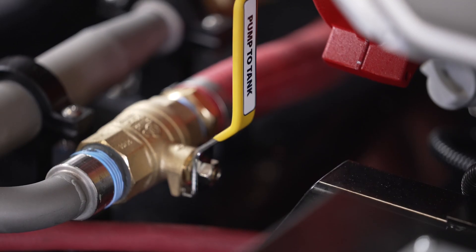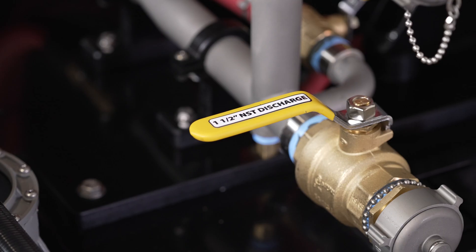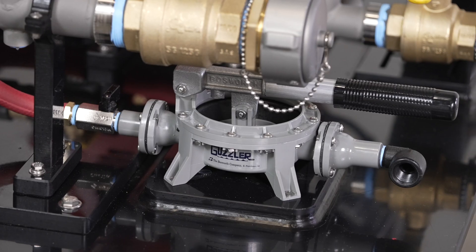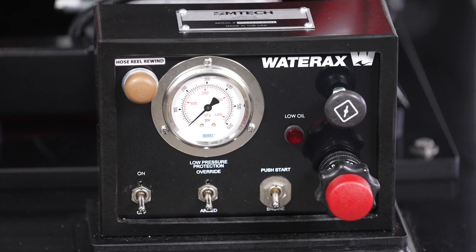Also included are a 1-inch gated pump to tank fill return, a 1-inch gated pump to reel, a 1.5-inch NST gated auxiliary discharge, and the primers include a guzzler, electric, and exhaust primers, along with a Wateraxe control panel.